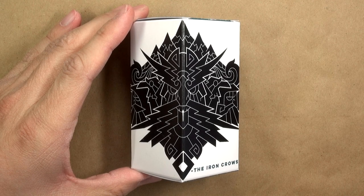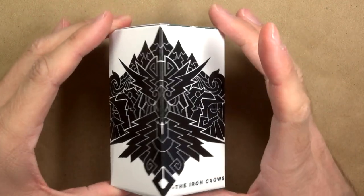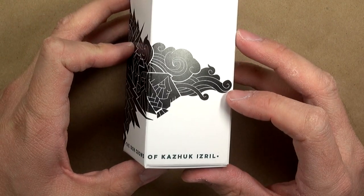Hello, hi everybody. This is Christopher with AG Productions. Welcome back to another unboxing video. Today we're going to have a look inside a Kickstarter box that I have here. This is from the Kickstarter called the Iron Crows of Kazook Eril.